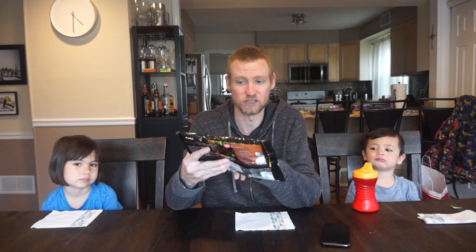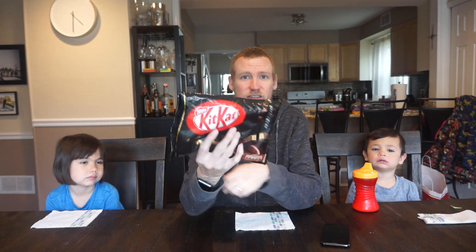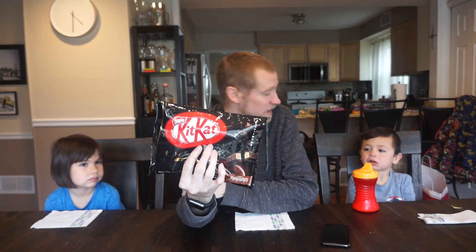Today we have some more Japanese candy that my in-laws picked up while they were in the Philippines. Obviously it's not Filipino candy but it's Japanese. It is dark chocolate Kit Kats.